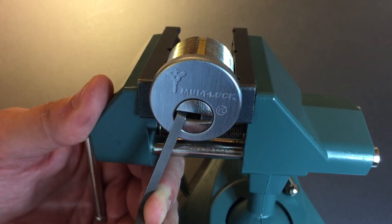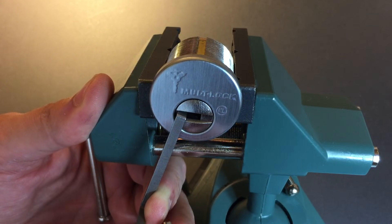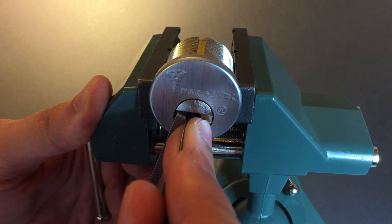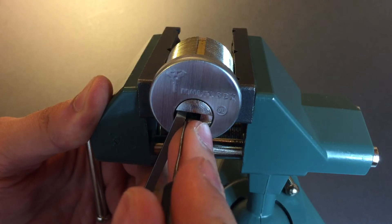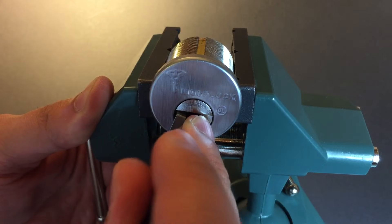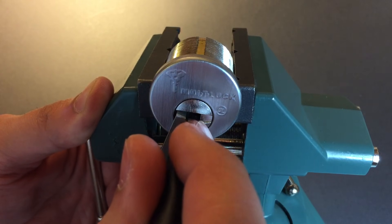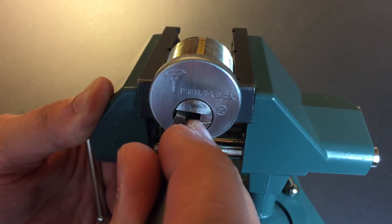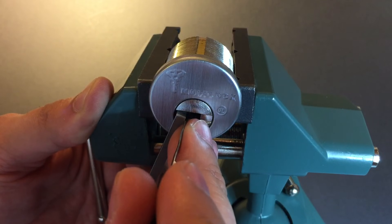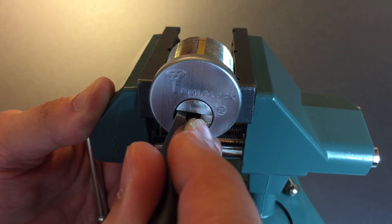Got a nice fat click out of it. Now let's start working on the five pin-in-pin chambers. These are a lot smaller than what you find in a lot of other Multilocks, so they do require a great deal of precision using pretty stout tension. We're on number one — nice click. Working on the outer pins, click out of two. Three got a little click; must be a pretty low cut. Nothing on four and five — lifting up. Got a nice click out of five.